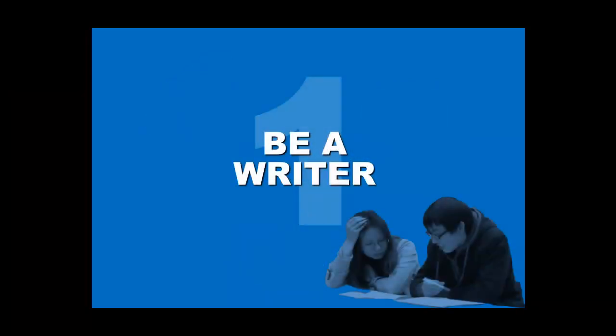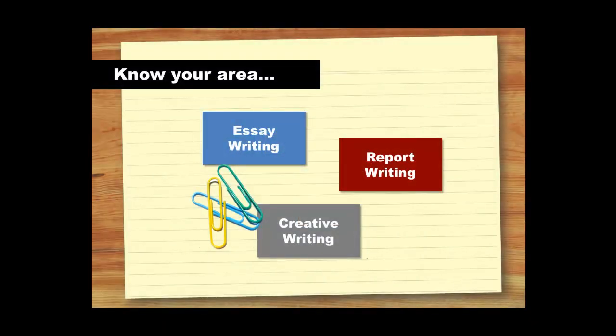Let's start with being a writer. Being a writer is not only about picking up a pen. It requires thought, decision making and planning. If you do these things right from the start, you will find your writing easier to revise as you go along. Different types of writing require different approaches. Think about what type of writing you will be doing and the kind of structure and language that it requires.